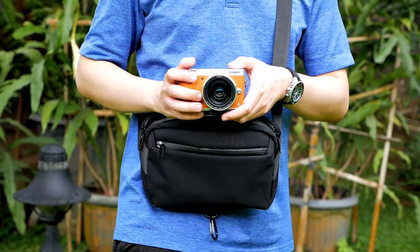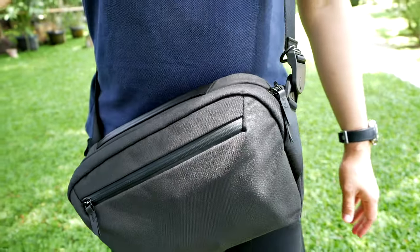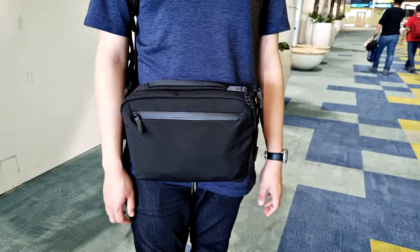As some of you guys might already know, I love to use a regular sling bag for my camera carry solution. For example, over here I have the Alpaca Go Sling Mini. This is my most used everyday photography camera bag. It's actually not a camera bag — it's just a regular sling bag but I use it as my camera carry solution. Another example is this guy right here. This is the Alpaca Go Sling, the larger version of the Go Sling Mini, and I use this bag for my travel photography camera bag. Again, this is just a regular sling bag, not a dedicated camera bag.